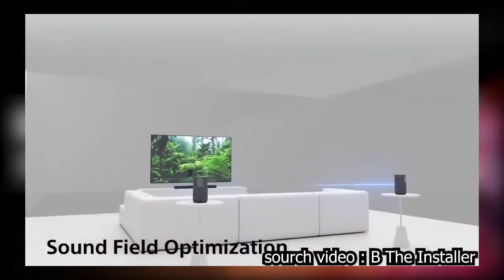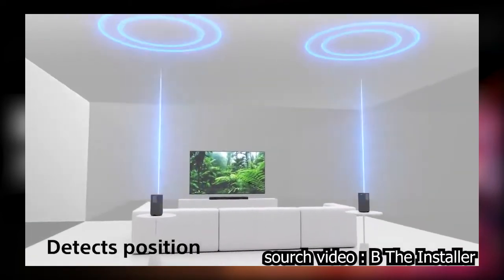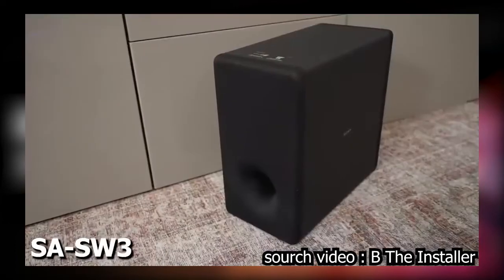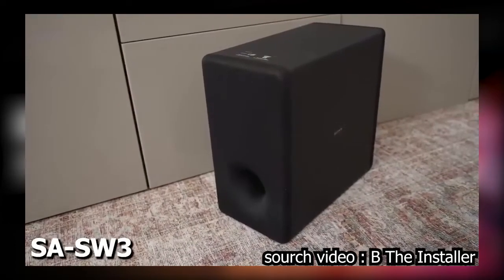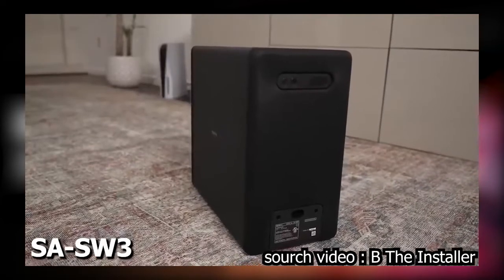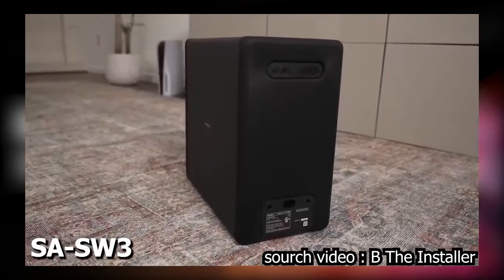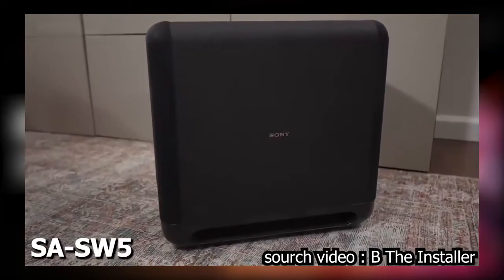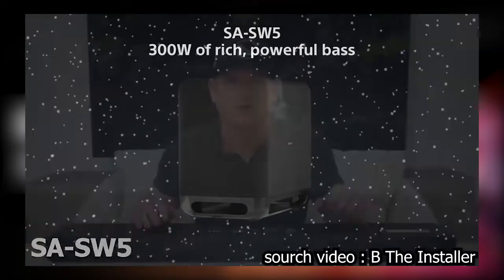The sound bar has built-in microphones so it can optimize to your room — just go into the settings and it'll auto-correct for the best sound experience. If you want solid bass, I recommend getting a subwoofer. The SA-SW3 suits a medium or smaller room, while the SA-SW5 is the larger subwoofer — the same one I use with the HT-A9 — and either will work with either set of surround speakers.